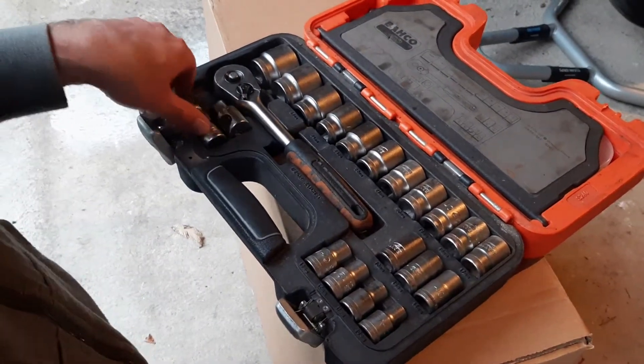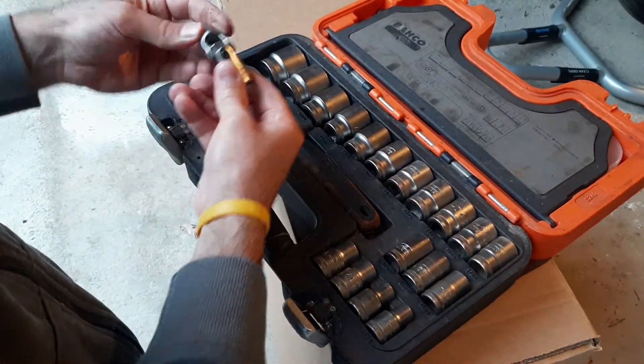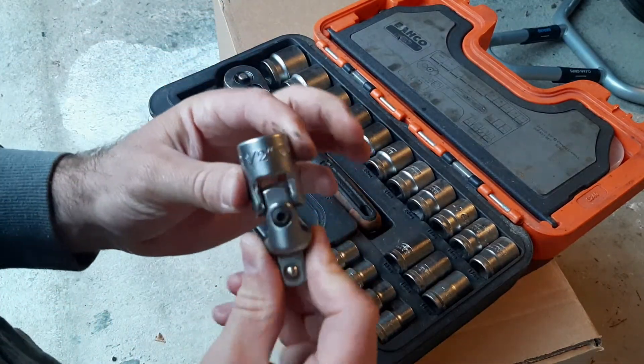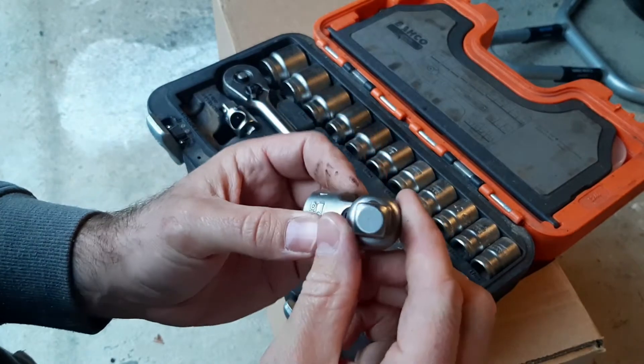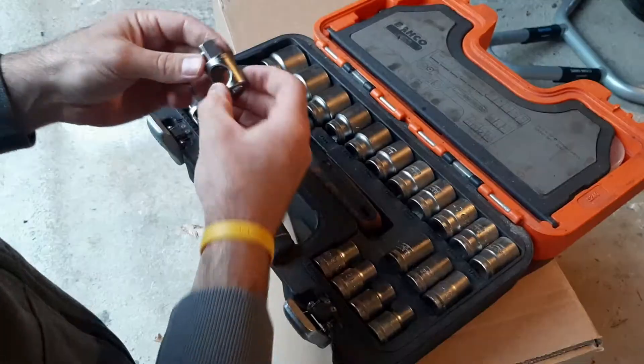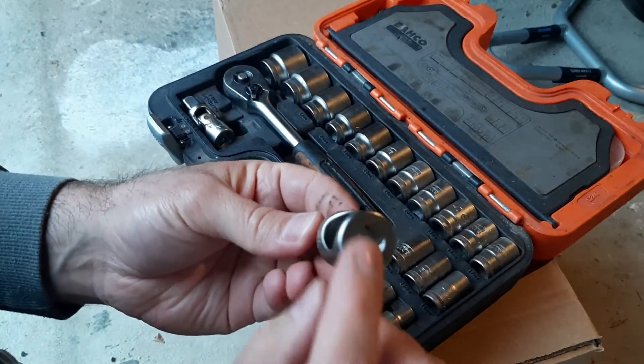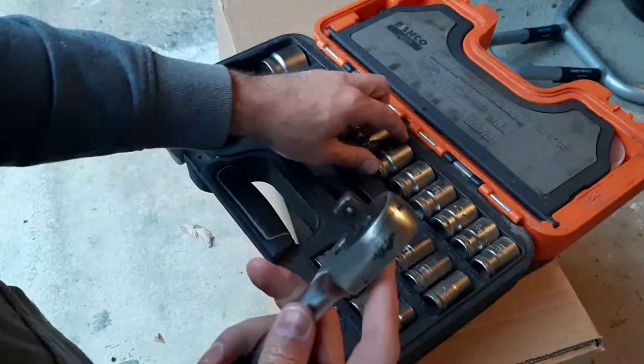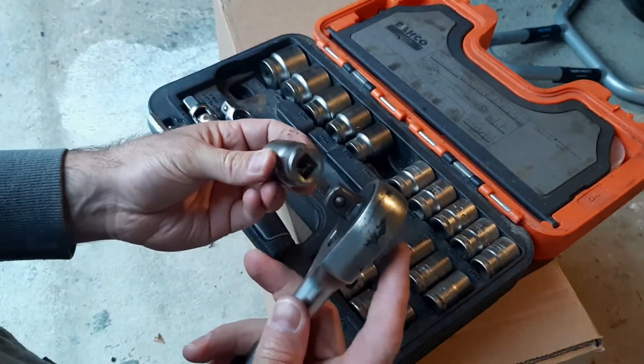Over here you've got a half-inch flexi bit, which is really helpful if you've got a tricky angle to get into — like down in an engine bay or something similar. You've also got the three-eighths into half-inch adapter as part of the set.